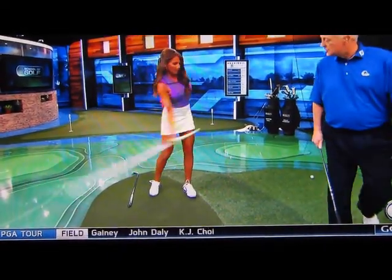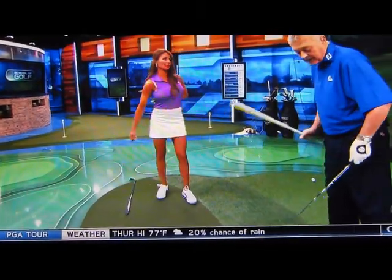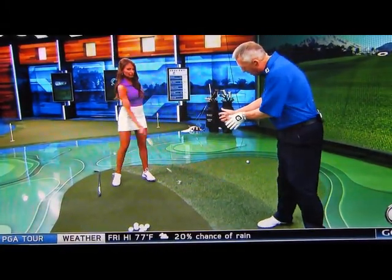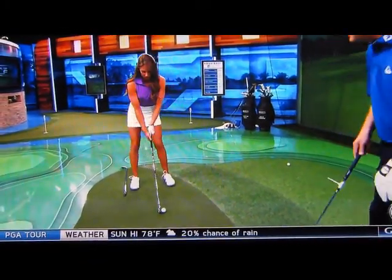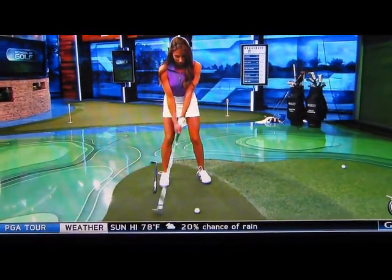So that would be the drill — concentrate a bit more on keeping the right wrist bent longer. Let's just hit one like that, Holly. Keep that right wrist bent past impact. Have the feeling that the right palm is pushing against the left thumb through the hit. Don't want to be flapping that right wrist around at impact — nothing good comes out of that. Keep that right wrist bent post impact.